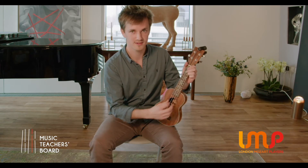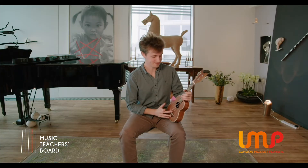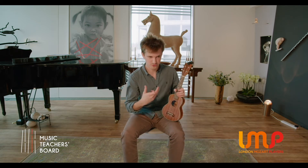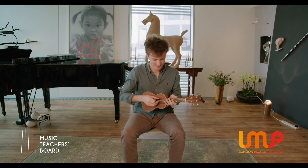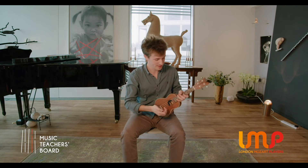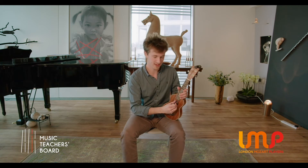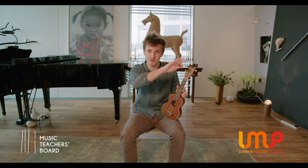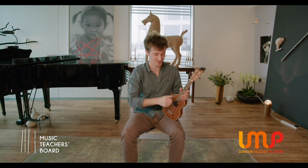The ukulele has four strings and they're tuned quite strangely, actually. Unlike other stringed instruments where you pluck the lowest string — the string closest to the ceiling — you'd get the lowest note, going lower then higher as you move down. But the ukulele is different: the string closest to your body is actually higher than the next two. You can hear how the notes have a curve instead of going straight low to high.